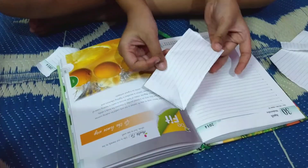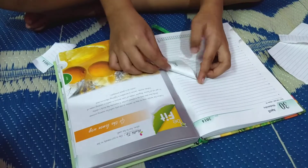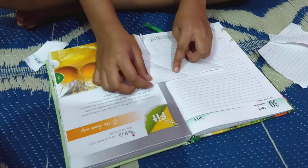Like this. It comes like this. And, of course, like this. It should come like this.